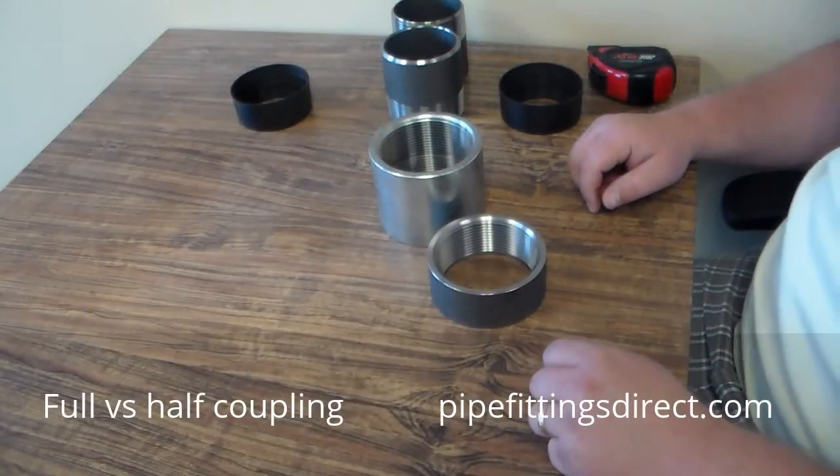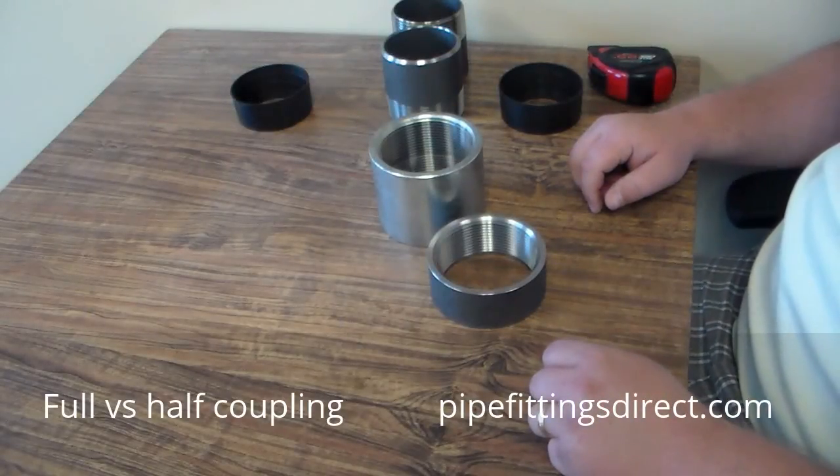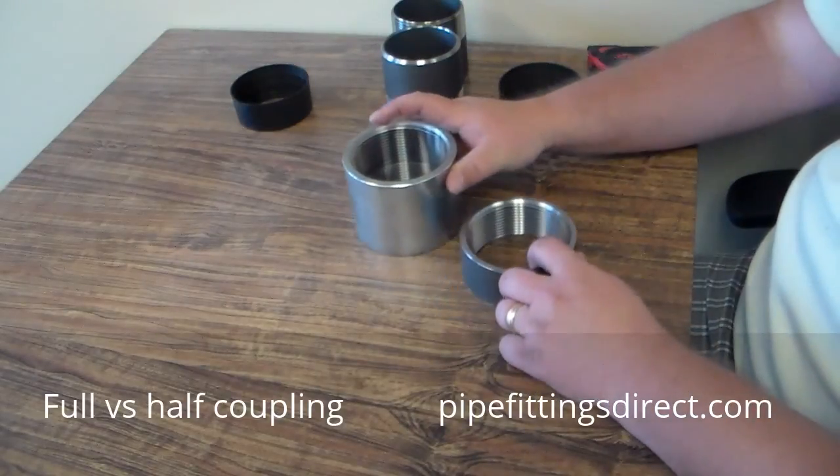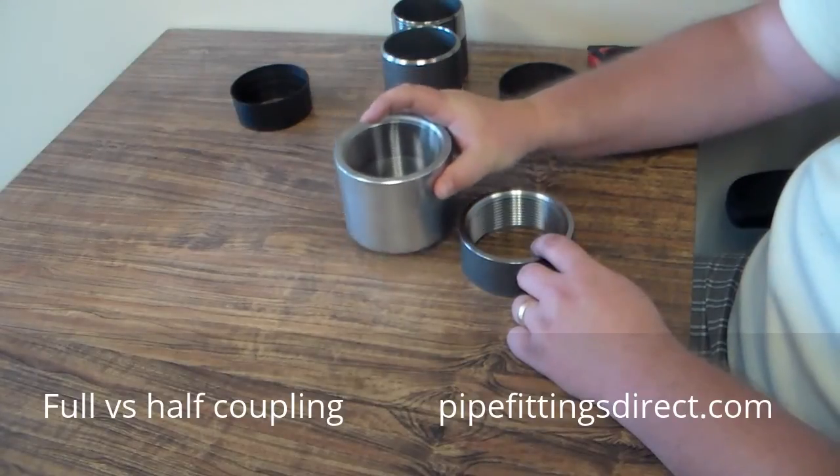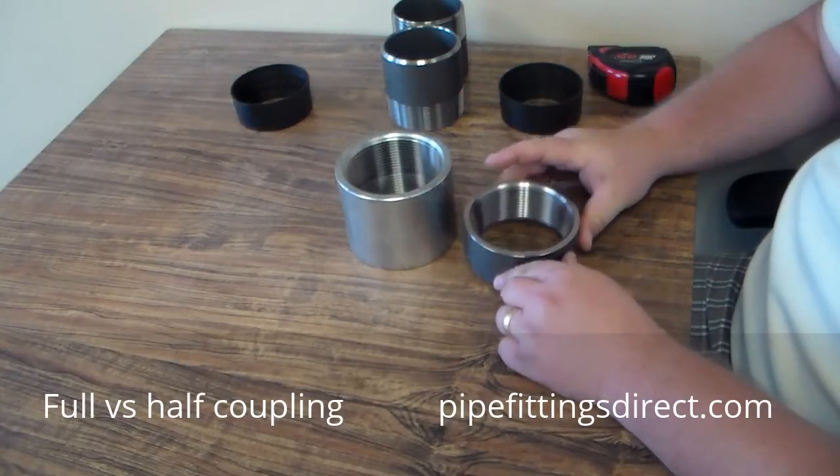Hello, my name's Chad. I'm with Pipe Fittings Direct, and I'm going to show you the difference between a full coupling and a half coupling. In front of me are two couplings. These are three inch couplings. This is a three inch full coupling, and this is a three inch half coupling.